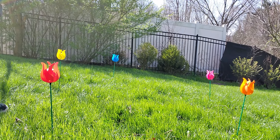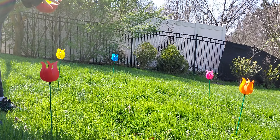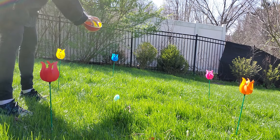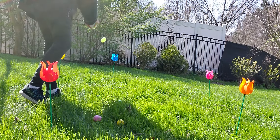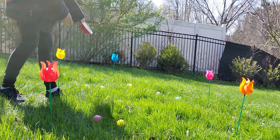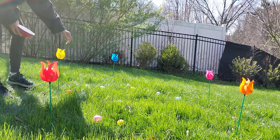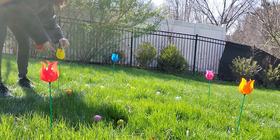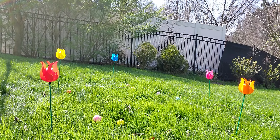Hi scent work friends. I'm doing a little spring slash Easter egg hunt for Rick. I'm going to put around some plastic Easter eggs in his search area and I also have these plastic pinwheels, and I'm going to hide a scent tin in the yellow one. We're going to see what Ricky's going to do.